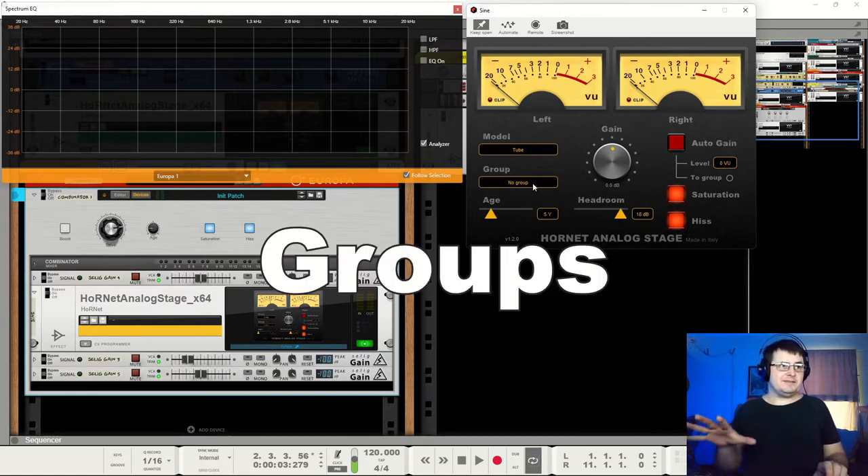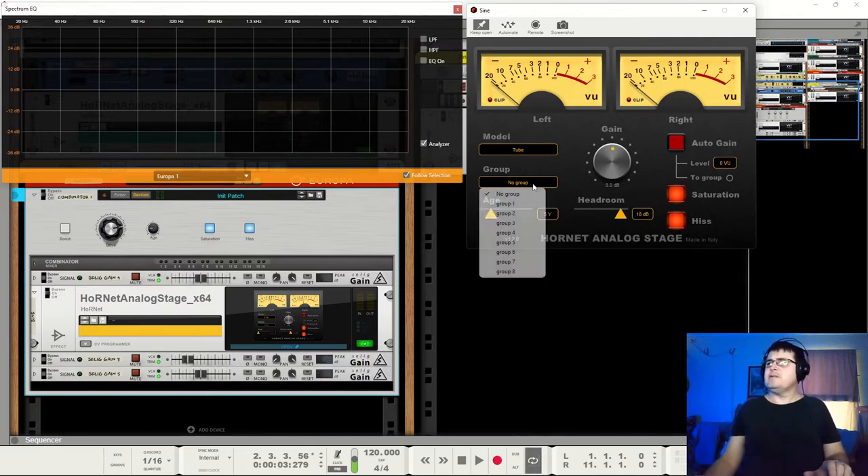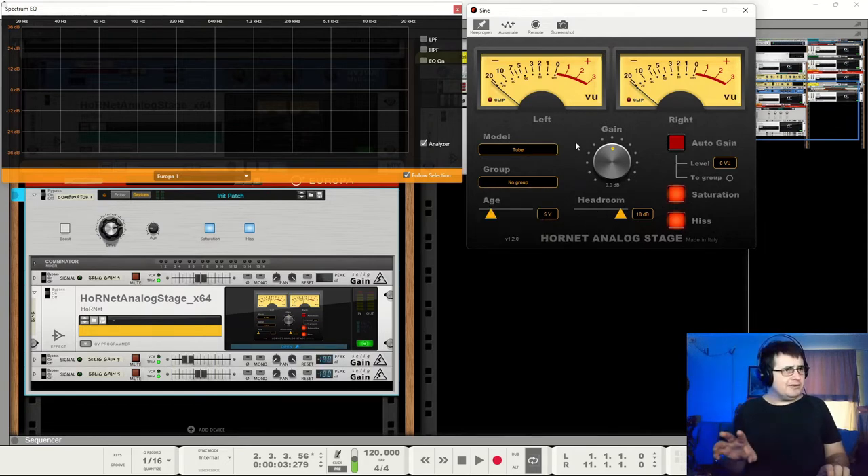Groups — this is where this plugin, apart from its sound, really, really shines. See how with the whole mix, I press one button and all the other plugins kind of turn themselves off. You can put things into a group. Every other instance of this that has been put into the group will then follow just about all the moves that you make here. And that is really good.